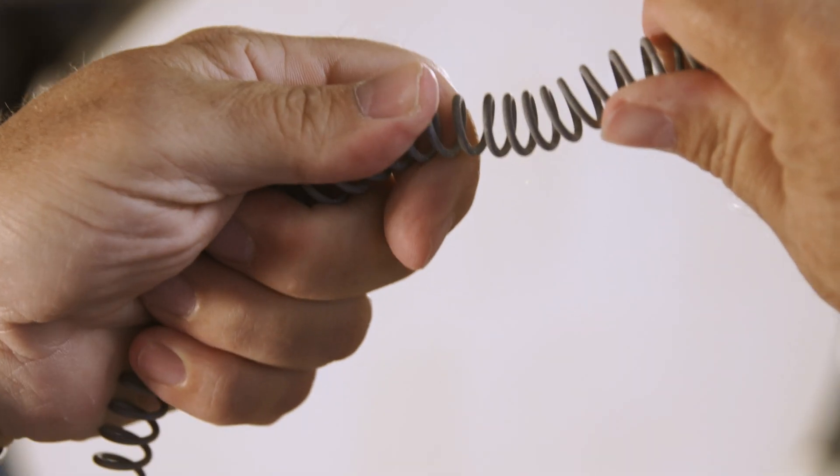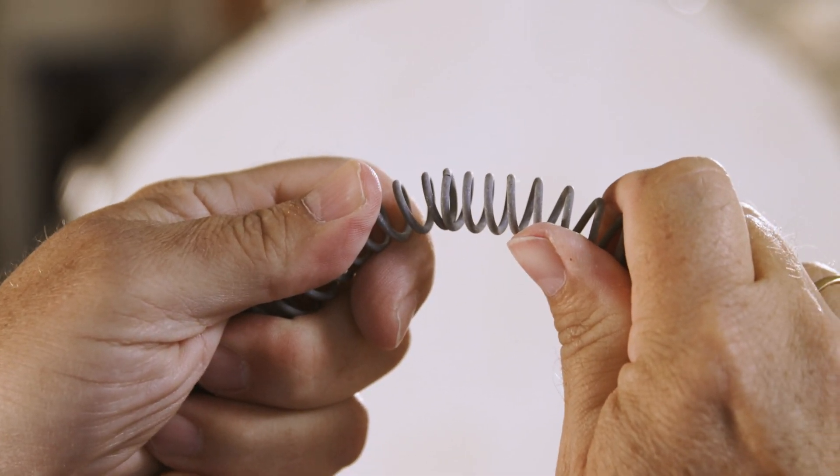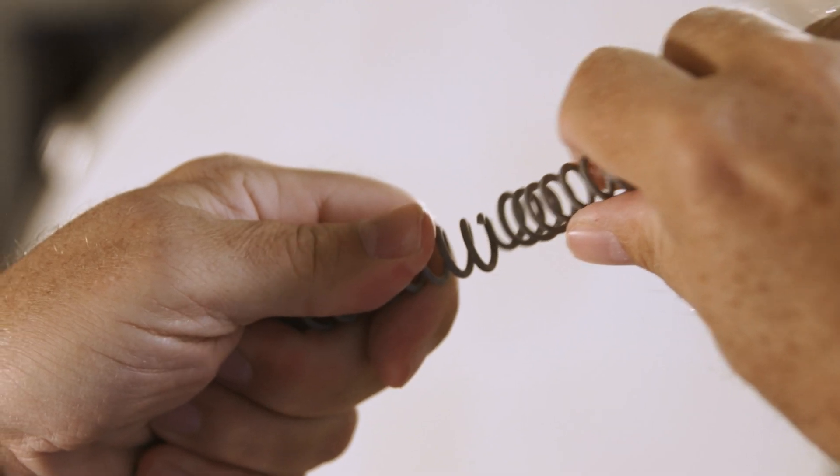Why is it important to be careful with the heating elements? As the number of firings increases, the wire wears out. It becomes porous and also brittle as the elasticity disappears. This is a perfectly normal process.